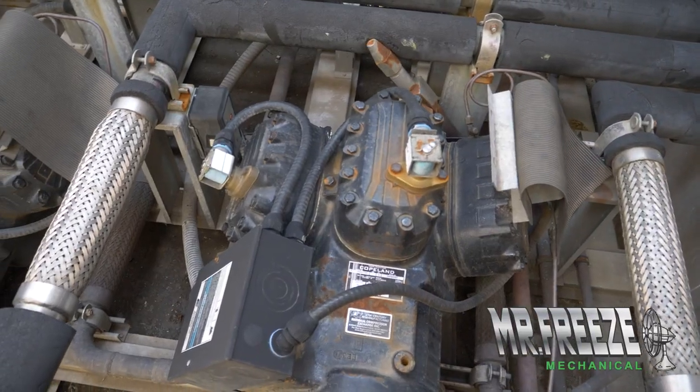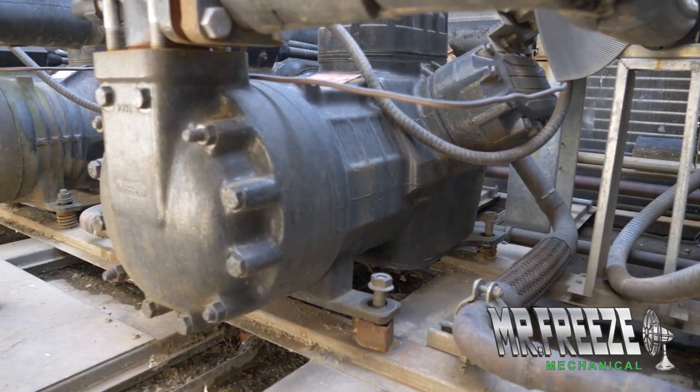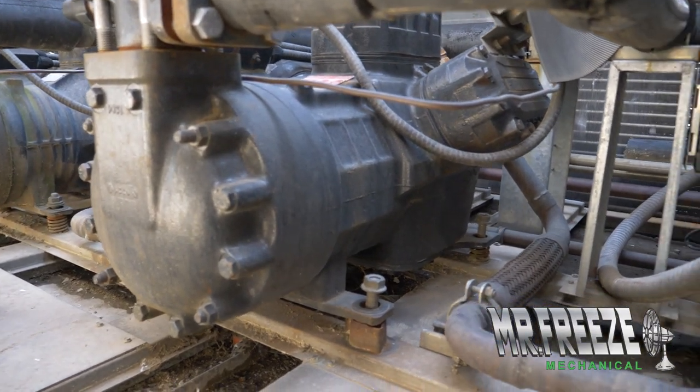When they do go bad, it's usually because something else has failed in the refrigeration circuit, so proper maintenance and service on these is critical. They get ran hard 24-7. These particular ones have bolt-on refrigerant lines with flexible couplings, which makes the replacement process much easier.